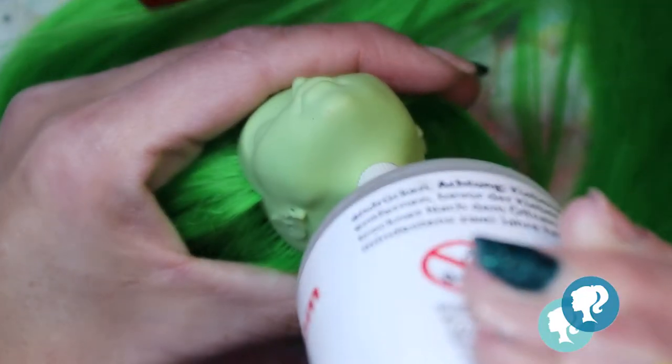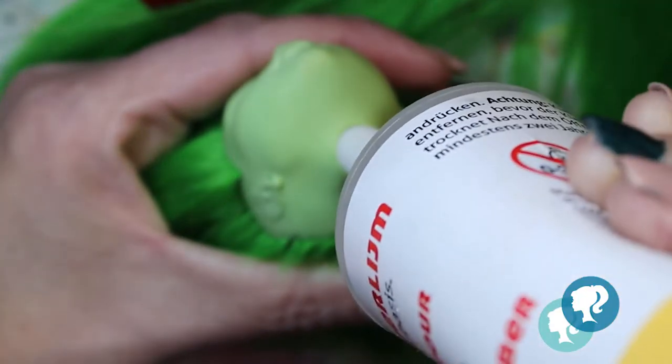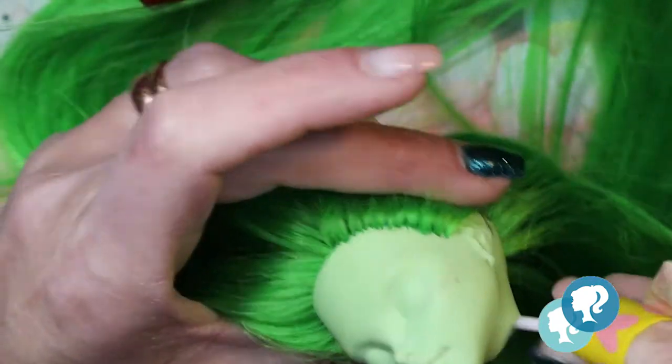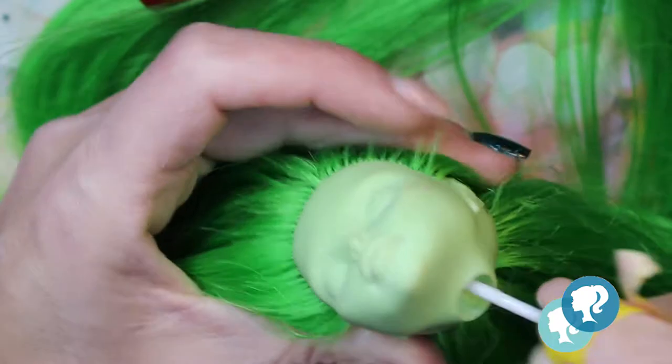After I'm done, through the neck hole I use tacky glue to make sure all of the hairs are glued into the head, and I let it dry for the night.